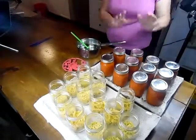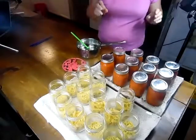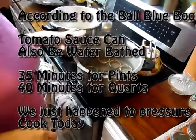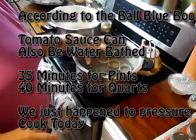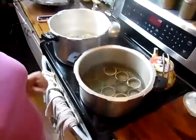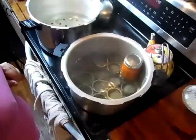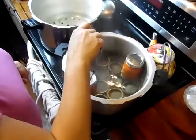After the lids are on, we're going to put them in a pressure cooker, vent for 10 minutes, and pressure cook for 10 minutes. We've lost the rack that goes into the bottom of the canner, so we simply use old canner rings to make ourselves a rack and place the jars on top of those.